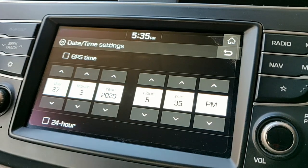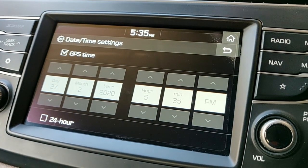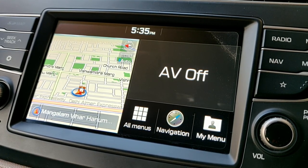For manual setup, you can set day, month, year, hour, minutes, and AM/PM. You can also choose 24-hour format. That's just it — nothing more for the time setup. A few people asked me about this and here it is.